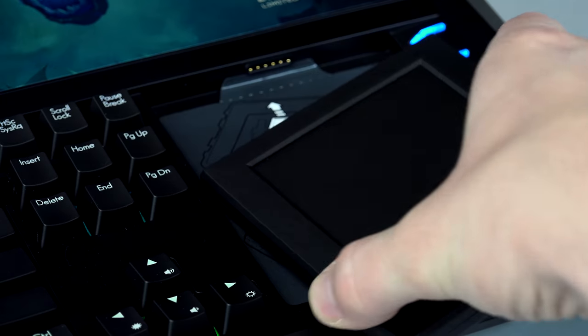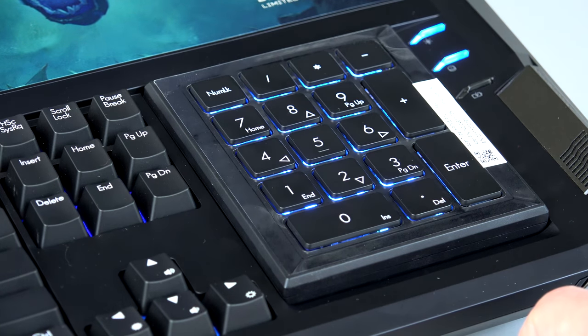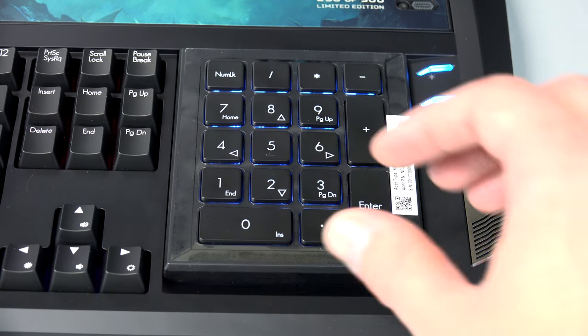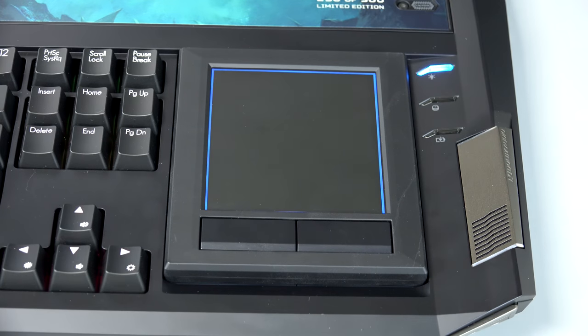The touchpad can be removed and flipped over on the fly to have access to a full-sized number pad, which is pretty neat. The touchpad itself has a very nice smooth matte finish and has very good accuracy.